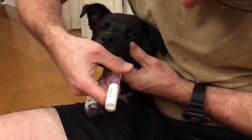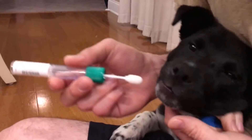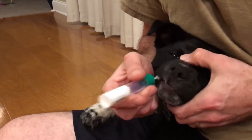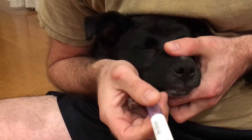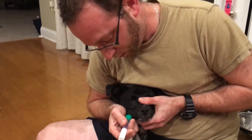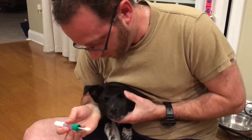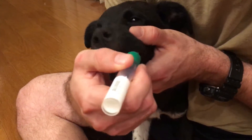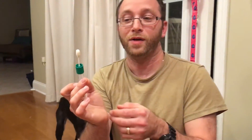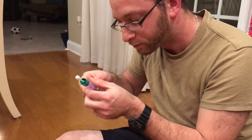They say with puppies sometimes you gotta go a little bit longer because they have less saliva. I'm just making sure — trying not to get it on there. You gotta do 30 seconds, which is a little long. I'm just twisting it around seeing if I can get something on it, and now he's trying to bite on it. Don't bite on it! Was that 30 seconds? We gotta go longer than that.